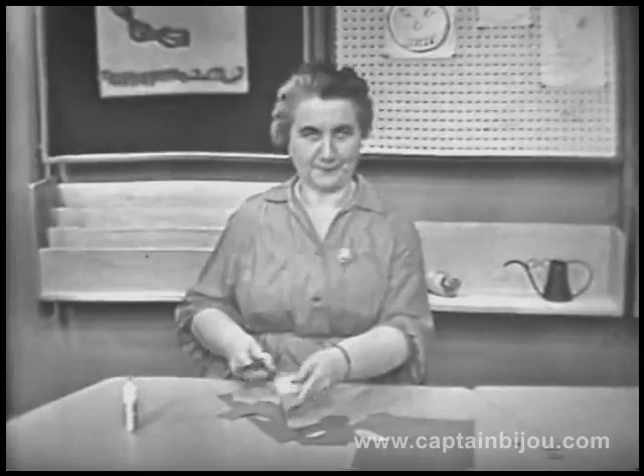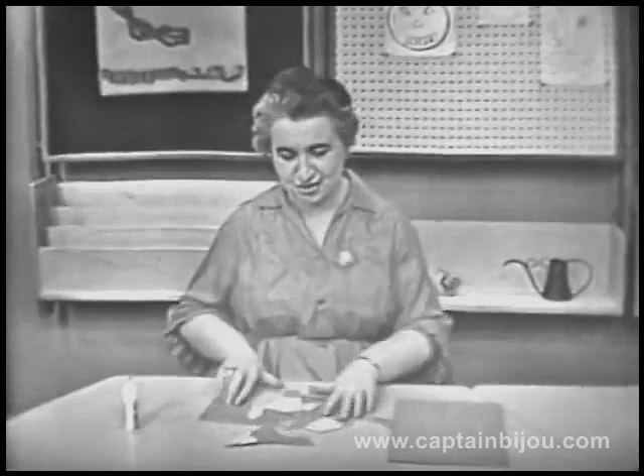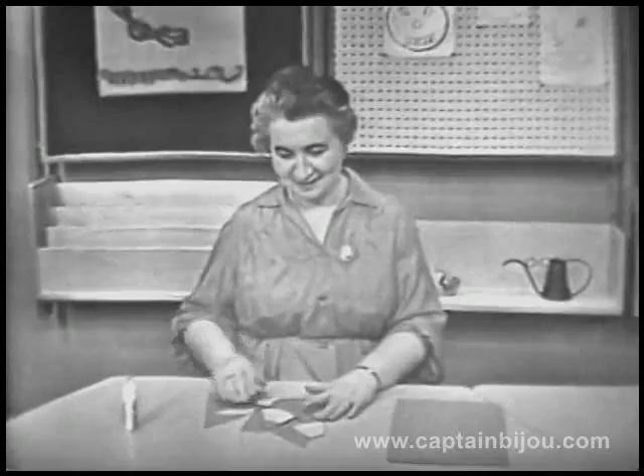Let's cut one more, shall we? And we'll cut this one just straight like that. Now, let's hide our scissors so that I don't use it anymore — otherwise I might want to pick it up and use it some more. Now, let's kind of stir these around.